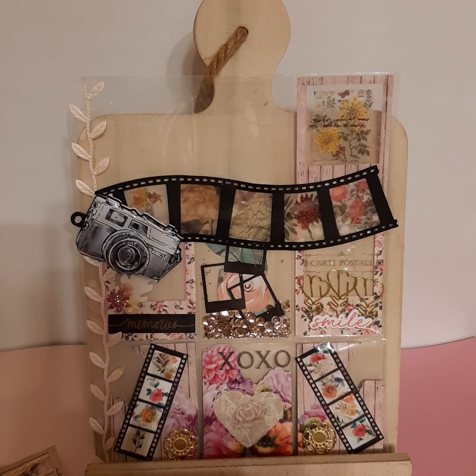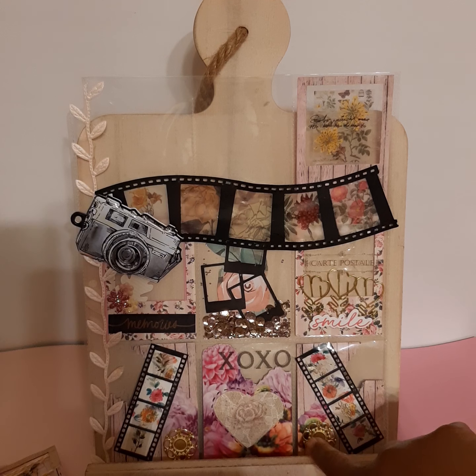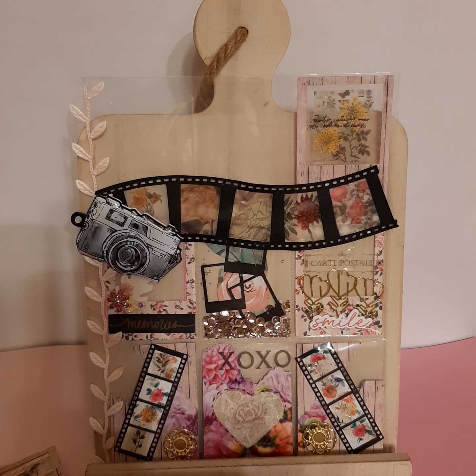I backed the film strips with a piece of white cardstock, added some washi tape, and some random flowers. I like the way that turned out. I kept my little clear space in them, and these little Park Lane embellishments are just in there so they're removable — I left a little backing on it.